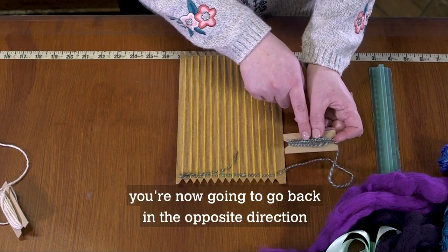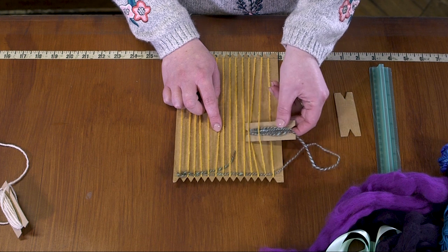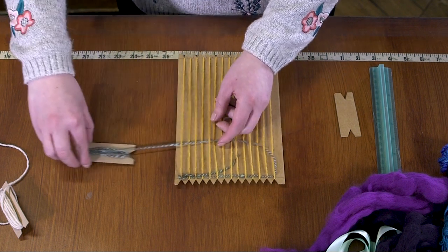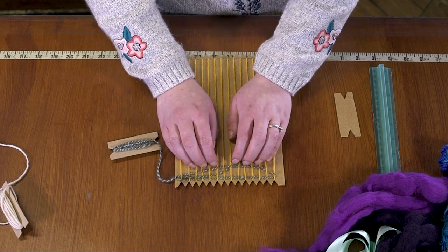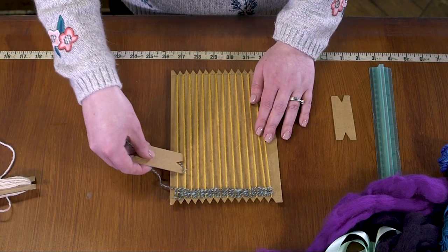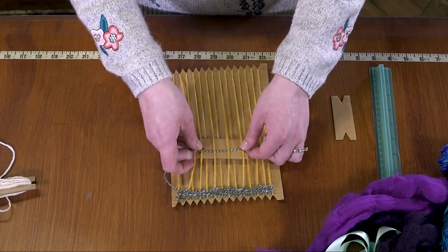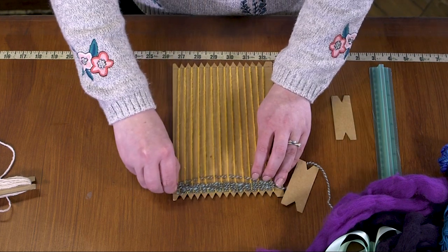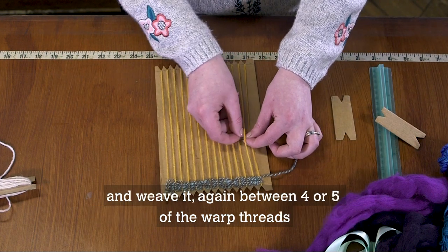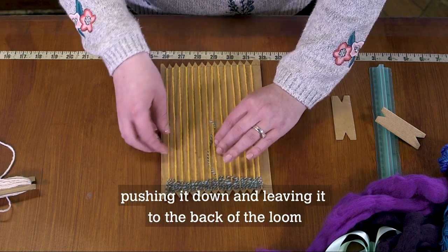Push it to the bottom and tuck it behind out of the way. You're now going to go back in the opposite direction. Here we've gone under, so we're going to start this row by going over, then push it down to the bottom and keep continuing to do that. When you get to the end, weave the tail again between four or five of the warp threads, push it down, and leave it to the back of your loom.